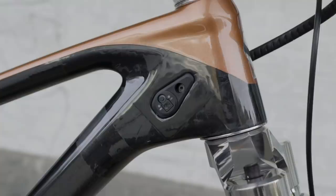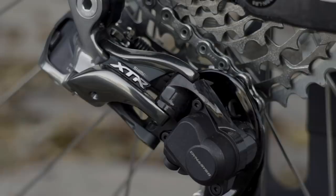And here we have the charging port. The cable then continues down the down tube into the battery that sits here, and then continues back to the XTR derailleur.